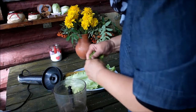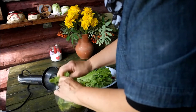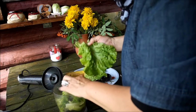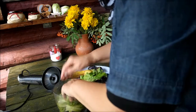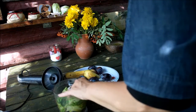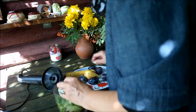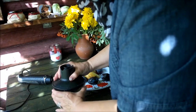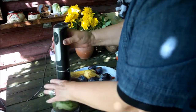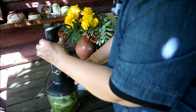Итак, я рву вымытый салат на кусочки и добавляю небольшие кусочки в блендер. Я люблю много зелени, но вы можете попробовать класть не так много, потому что фрукты добавляются — сама зелень не очень вкусная. Вот я добавила немножко воды. Сейчас мы это будем делать на блендере.